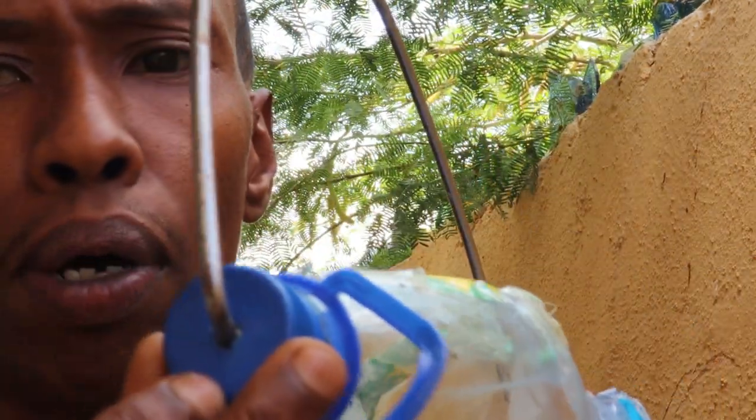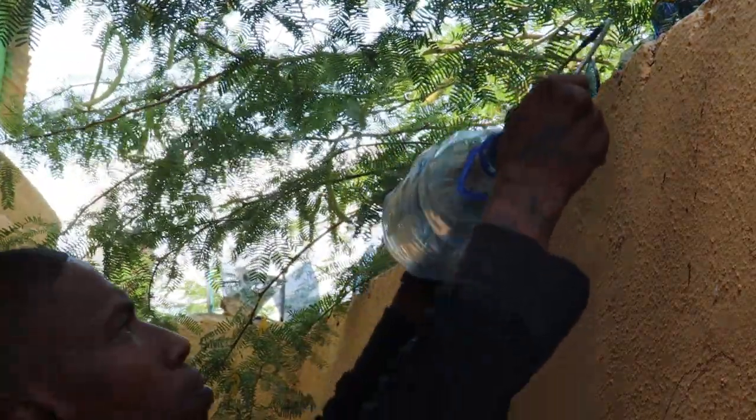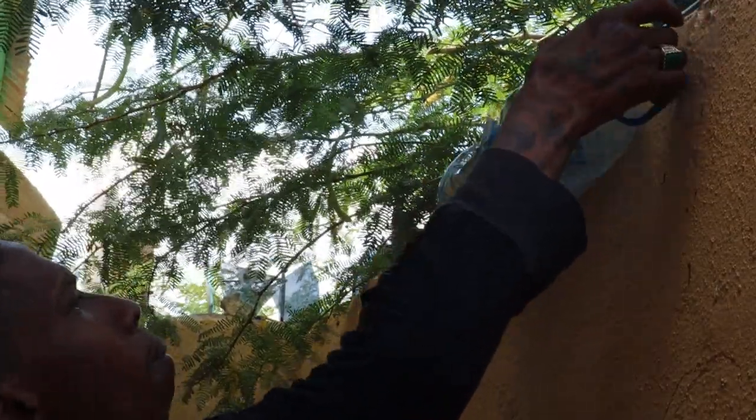I'm going to put this into play right now. I dug two holes — one at the bottom and one at the top — and I put this old bucket handle in the middle, and I'm going to hang this up now. What I've got here is some sorghum seeds. There you have it.